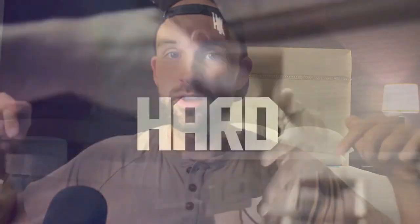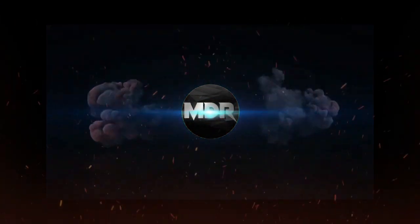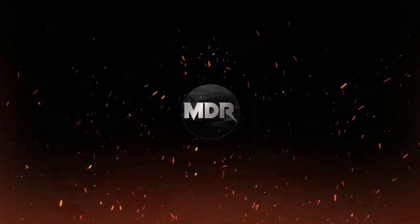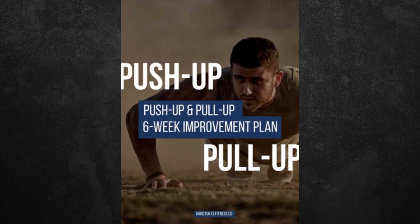Well, look no further than this training program from none other than the veteran-owned Hard to Kill Fitness. What's going on everybody? This is Kane with My Dude Reviews bringing you another fitness routine to talk about — the push-up and pull-up six-week improvement plan from Hard to Kill Fitness.